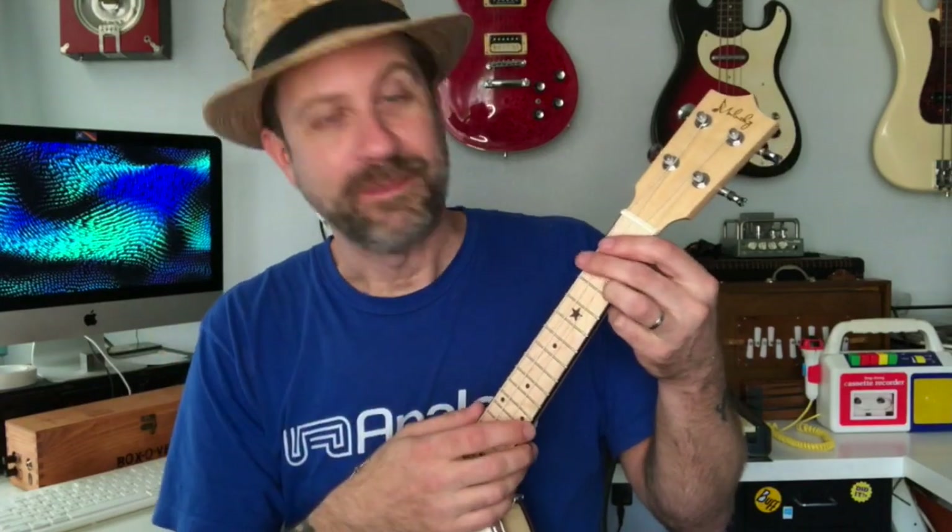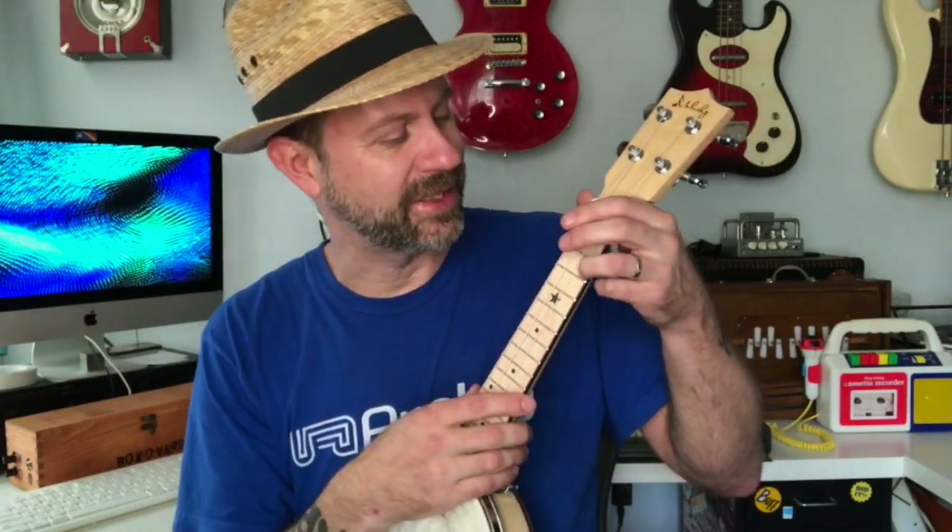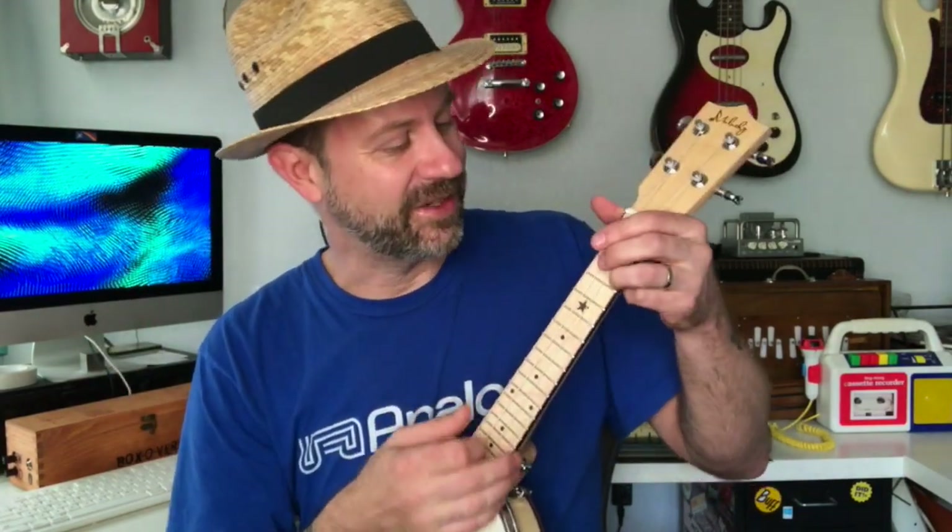I have never tried to play a banjo ukulele before — I'm not really sure what to expect. But you can hear there we do have a little bit of a banjo tone and a little bit of ukulele tone. Let's play something and see what she sounds like.